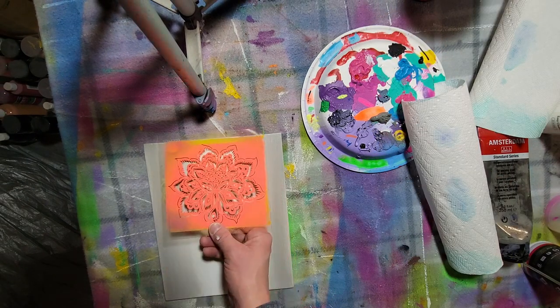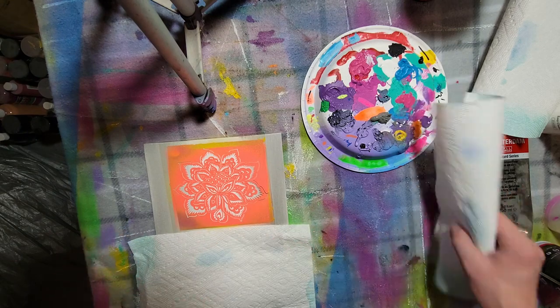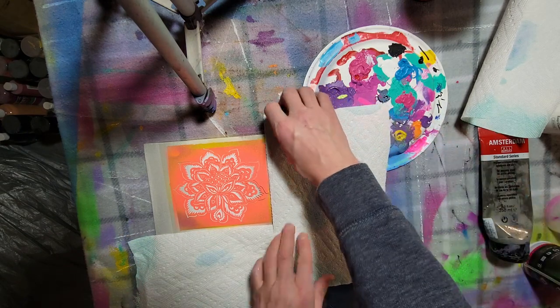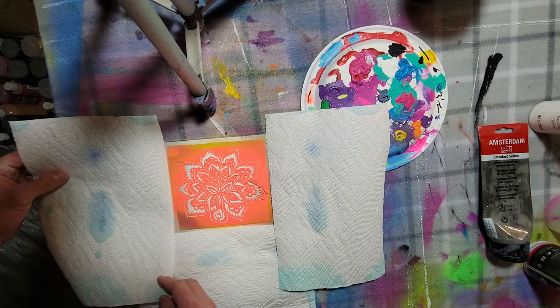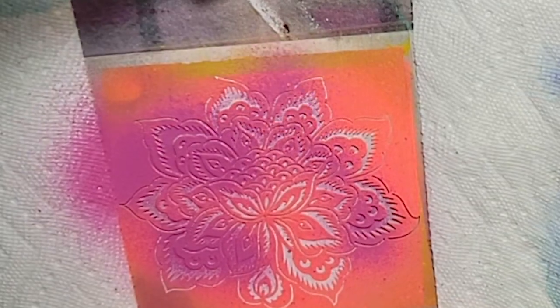So let's get started. To begin, paint the canvas white and then paint the very edges with that gray color, just to add some dimension to the painting. Once that is dry, go ahead and put the stencil down wherever you want the flower to be, and cover up any areas you don't want the spray paint to land on — I use paper towels. Then go ahead and spray paint the stencil.